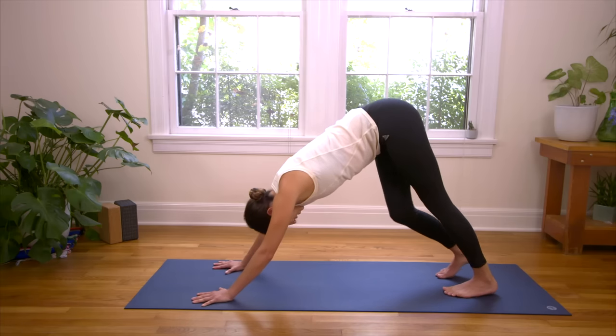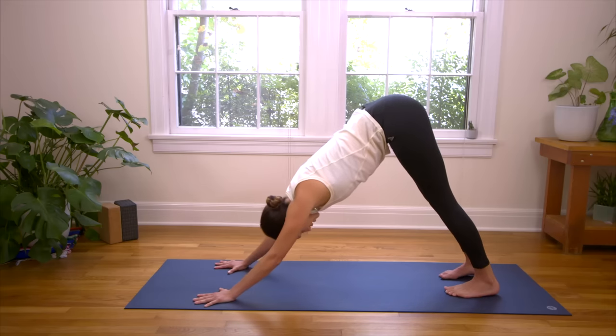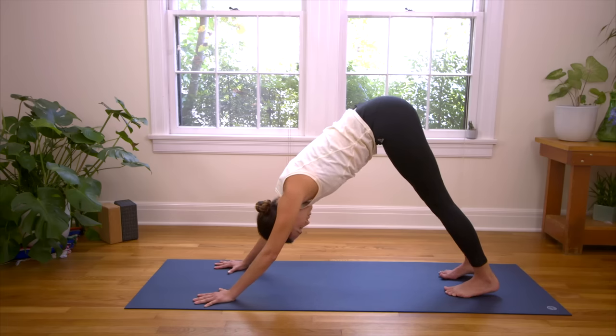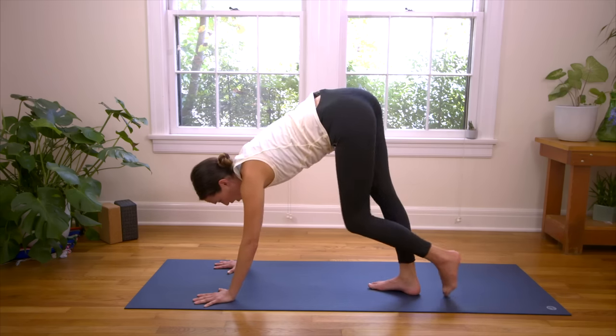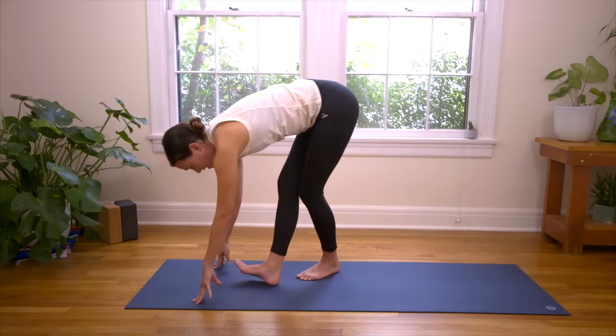Turn the two big toes in slightly. Find a little containment in the front body. Draw the navel in, hug the lower ribs in. We're not just dumping all our weight back, but really finding that integrity through the front body, through that midline. Take a deep breath in here. Look up. Then exhale, step your feet up to the top — or you can do a nice slow walk. Just taking our time, connecting the dots.